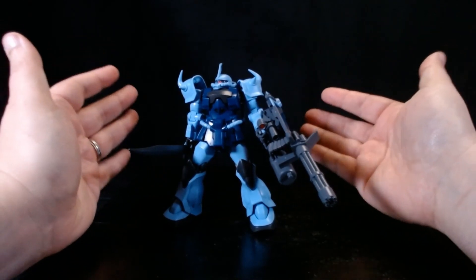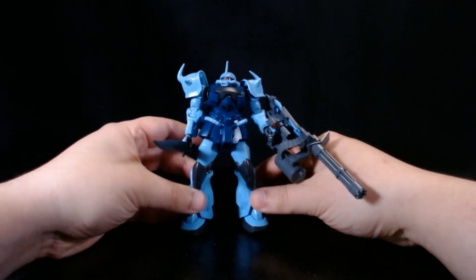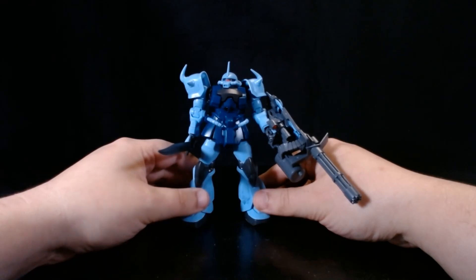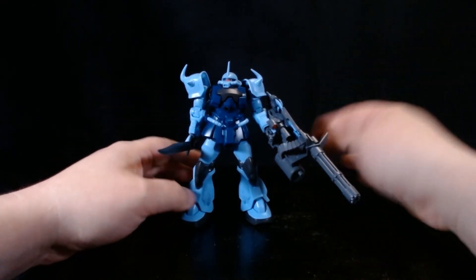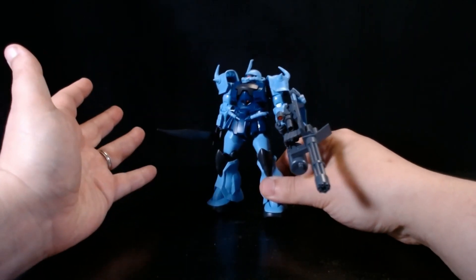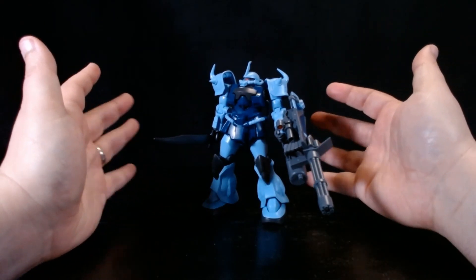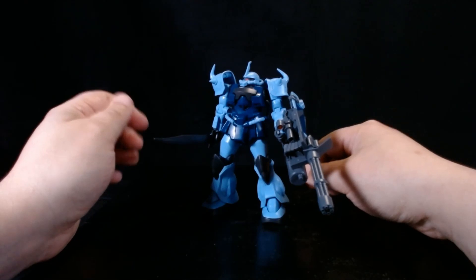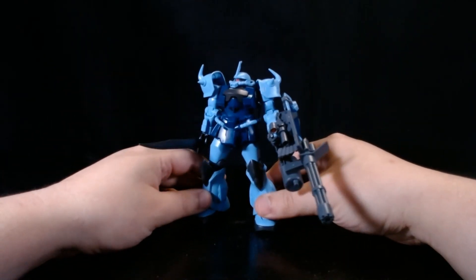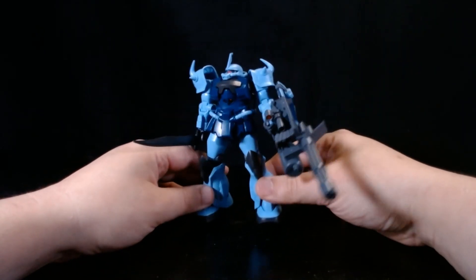Now let's talk about this figure itself. I bought this one at GameStop for $15, then used my $5 coupon, so it was basically $10. What you get for $10 with this finished product is honestly better than what you get for $25 from a conventional action figure.